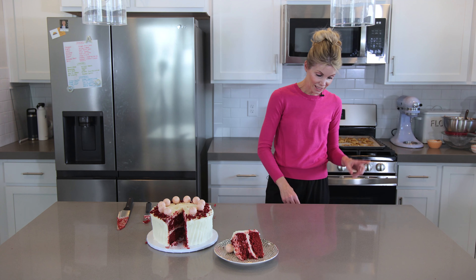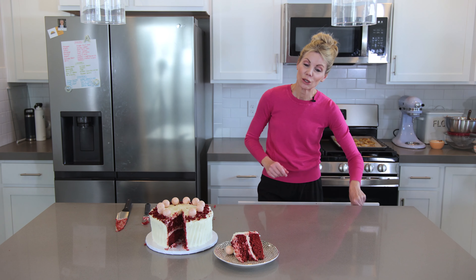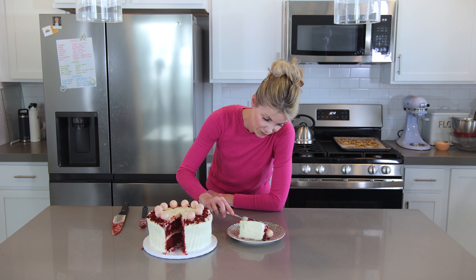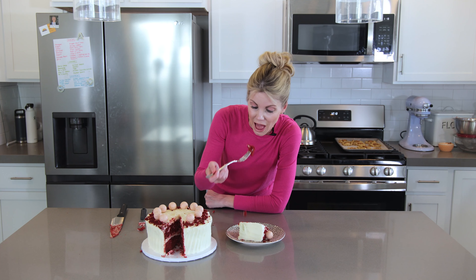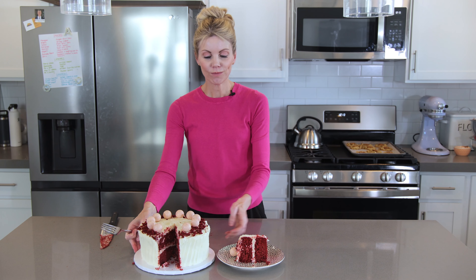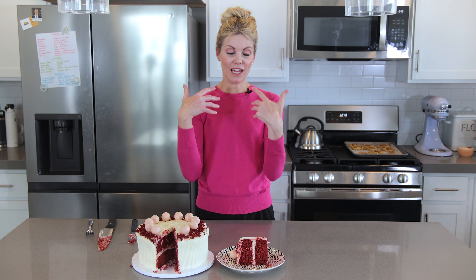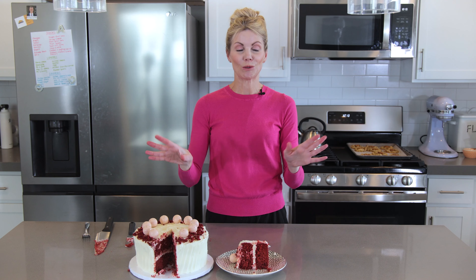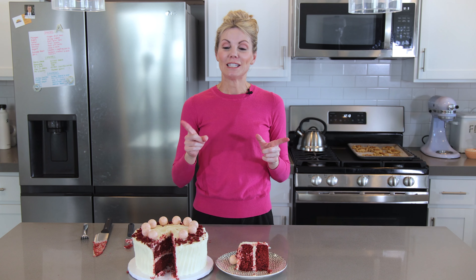Let's give it a taste — you really need to try my almond cream cheese frosting with red velvet or any other flavor. That is so, so good. One more bite — yep! You can totally do this, make a cake look fancy, and impress all your guests, no problem. If you want to see more tutorials or recipes like this, just subscribe to my channel. See you next time, bye!